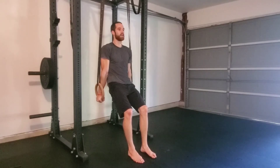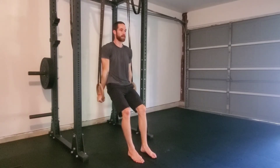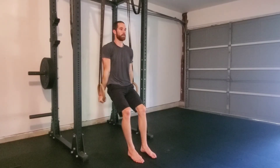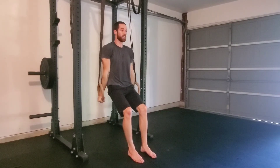Push your shoulder blades down as much as you can and begin lowering to the bottom of the dip, assisting with your feet as you press back to the top and fully lock out your elbows. Again, lowering and pushing to a full lockout. Feel free to assist with your feet as much as you need.